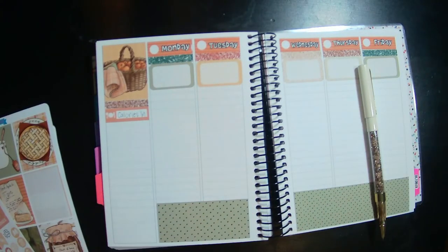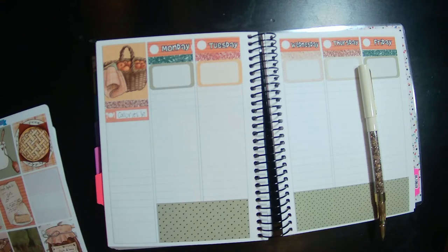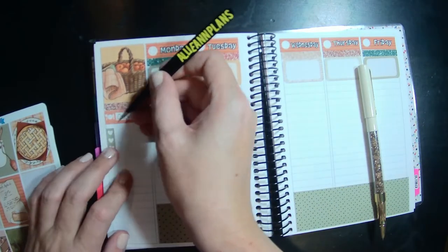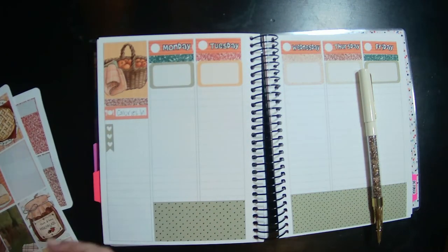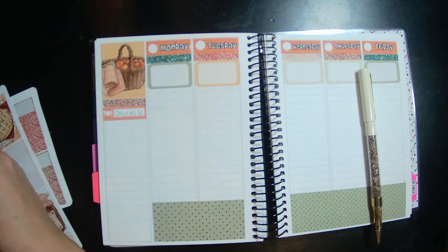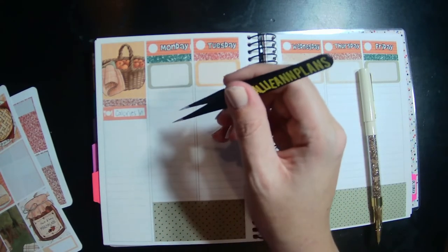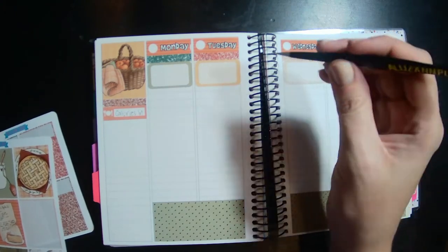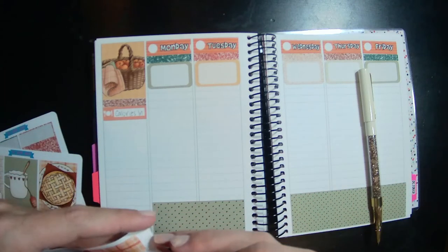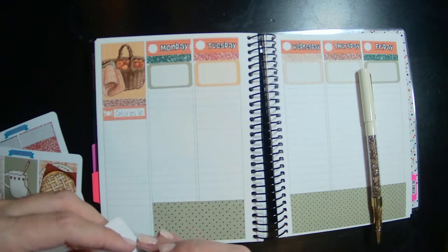I'm going to grab one of my day trackers — one day, two day. These are all six-day ones. I never use these. I think these are all six-day, so I'm going to get a Monday through Wednesday days-of-the-week one instead. I'll put some of the smaller boxes in there for steps.